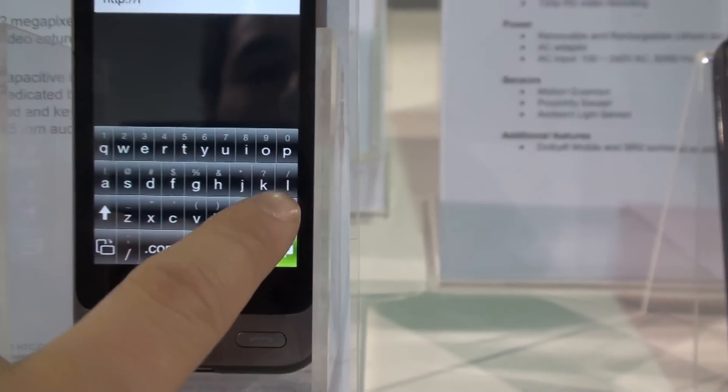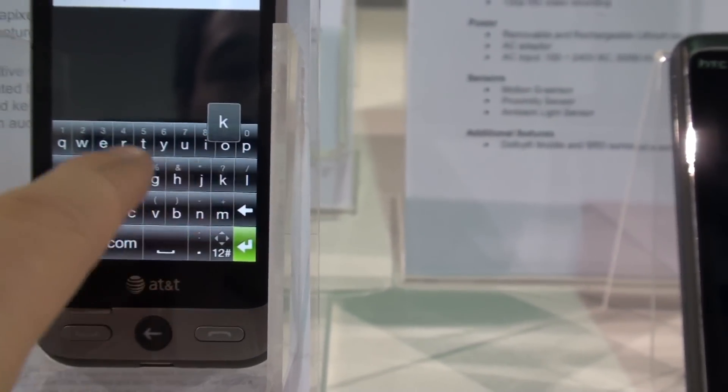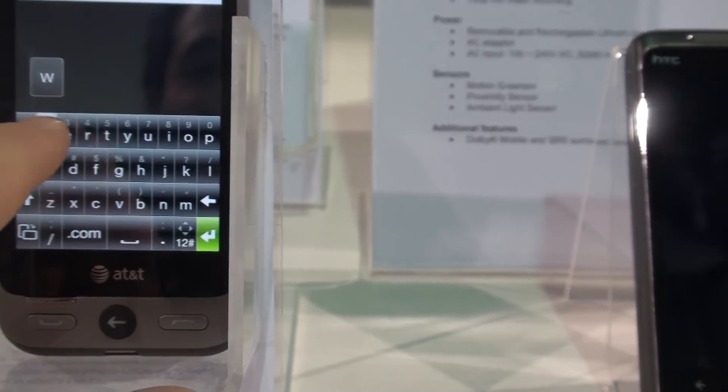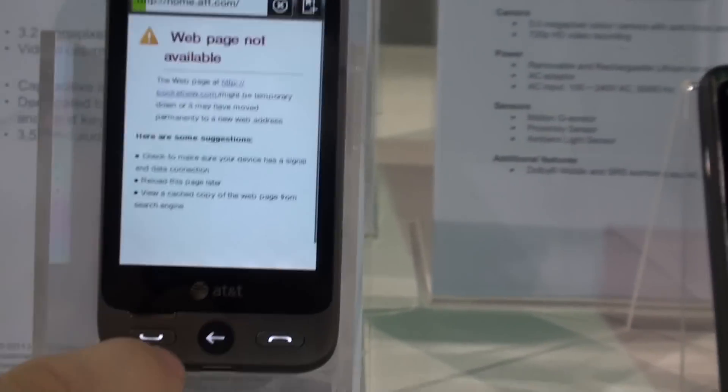On-screen keyboard. The keyboard looks pretty sensitive, which is nice. We get a little haptic feedback every time. No Wi-Fi, no SIM card. So when I press Enter nothing is going to happen, so I'm not even going to try, as this nice man told me.